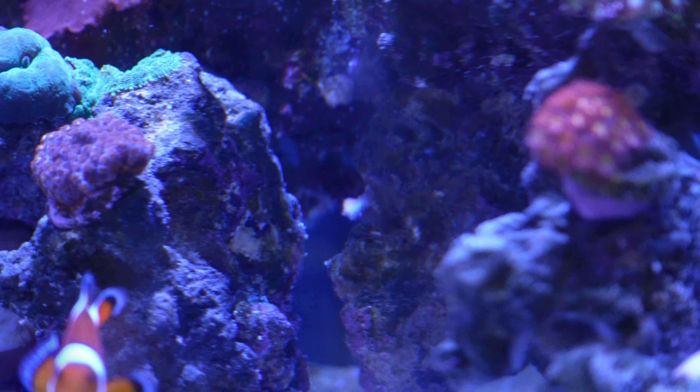Let's see if I can adjust right. So I have in the background here some Aptasia pop up in my tank. Let's see if we can zoom in on it. Hopefully you can see it there — it's just over there.